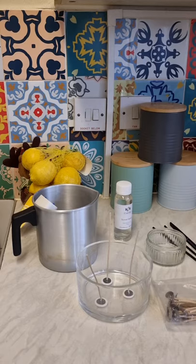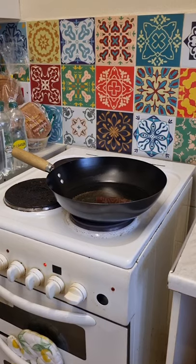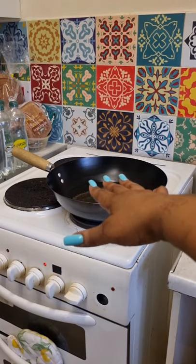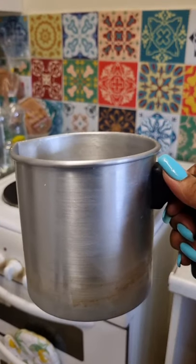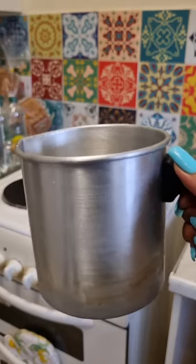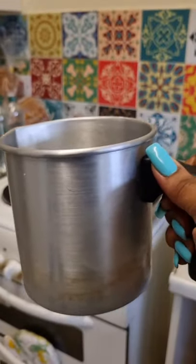Let's get into making a candle. I forgot to say you also need a double boiler — that's why I'm using my wok with some water in it. I'm going to put the wax in the melting pot, place it in the wok, and just let the wax melt.